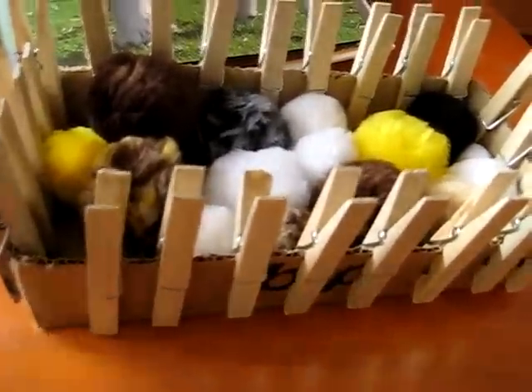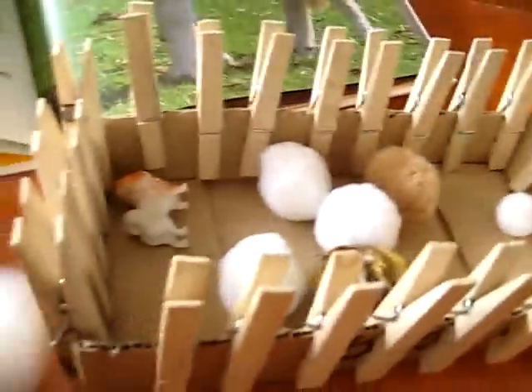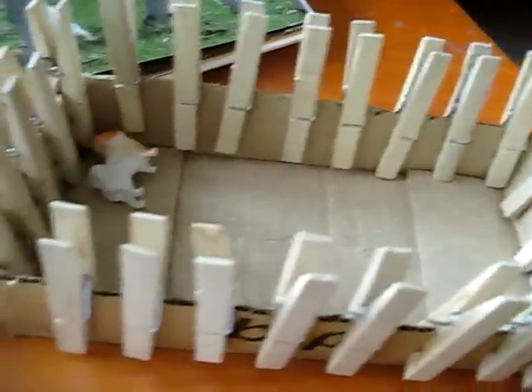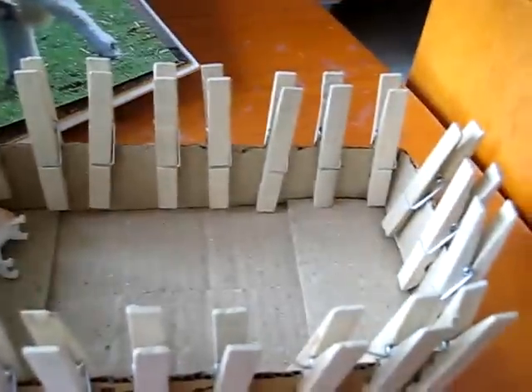For a little toddler to make something very simple, we just have these little fluffy balls — or you can use cotton balls if you don't have these. I just took a little cardboard box and cut it. She put pegs on the cardboard box to make our little sheep fold, or sheep pen.